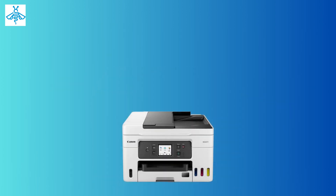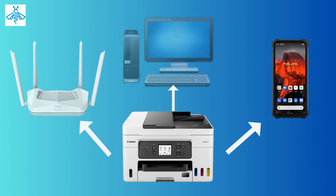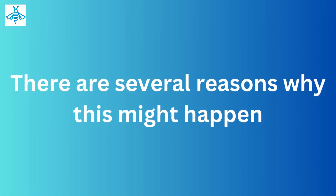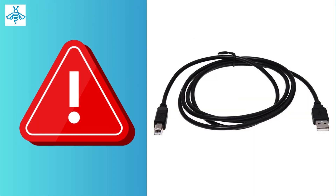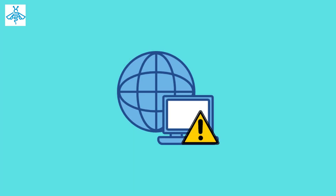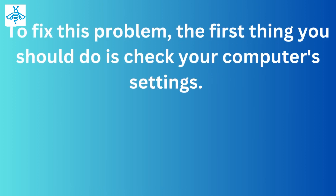This means that the printer is not communicating with your computer or other devices, and you won't be able to print anything until you fix the issue. There are several reasons why this might happen, but the most common ones are a faulty USB cable, a network connection problem, or a printer driver issue.